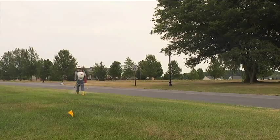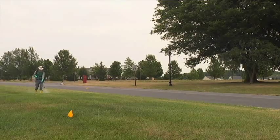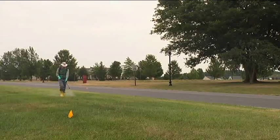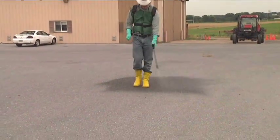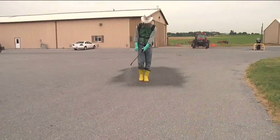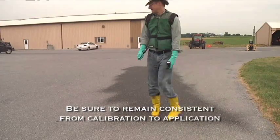Before we conduct the calibration, keep in mind that there are many techniques for backpack sprayer application. One of the most popular methods is by holding the application wand steady and off to one side, about knee-high, while moving forward. Another common method is to swing the wand back and forth in a pendulum motion while you walk. Either application method is acceptable. Just be sure to remain consistent from your calibration tests to your actual application.